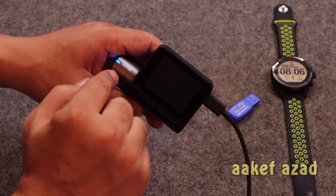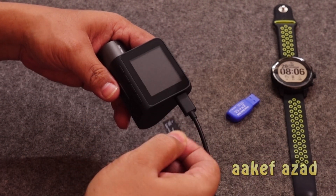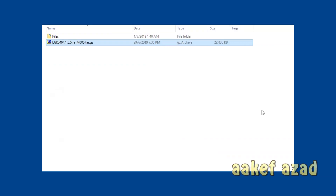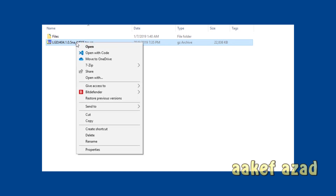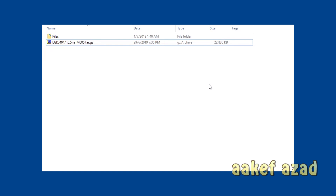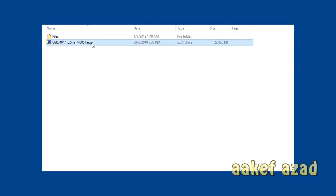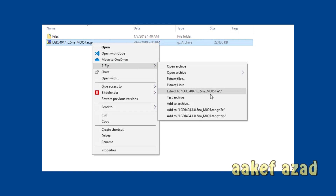I turned the device off, took the memory card, and now I'm taking it to my computer. After downloading the file from my link, this is the file you are going to get — it came directly from the 70mai team. I reached out and asked for help, they provided me the English firmware and guidelines on how to use it. I'm going to right-click and extract it — it's a tar gzip file with two levels of compression.